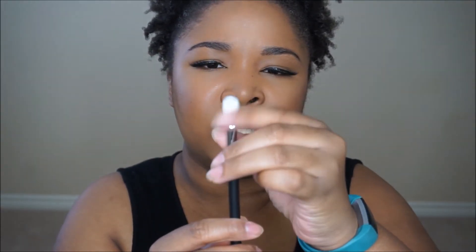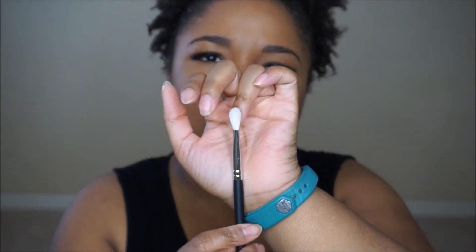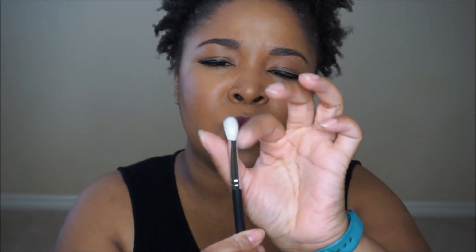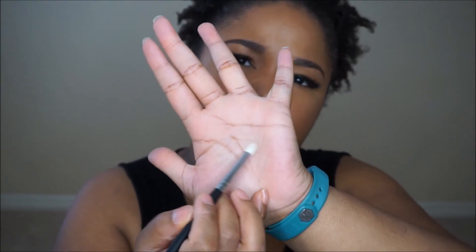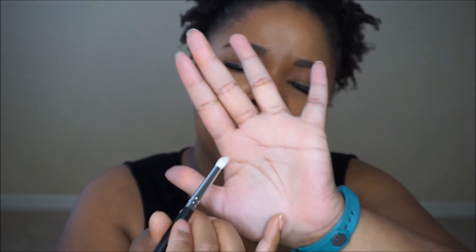The next one is the E320 Tapered Blending Brush. This brush is what I was looking for — another nice crease brush, super soft. This will be great for making a smoky eye just come together. And the last brush is the E310, which is their pencil brush. This one isn't as domed as a traditional pencil brush, but I think it will be great for smudging out your lower lash line as well as adding color to your tear duct — you know, the bright-eye look.